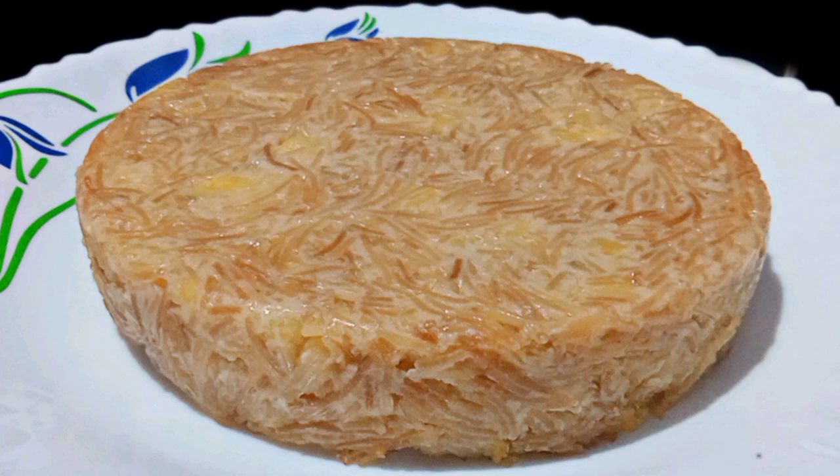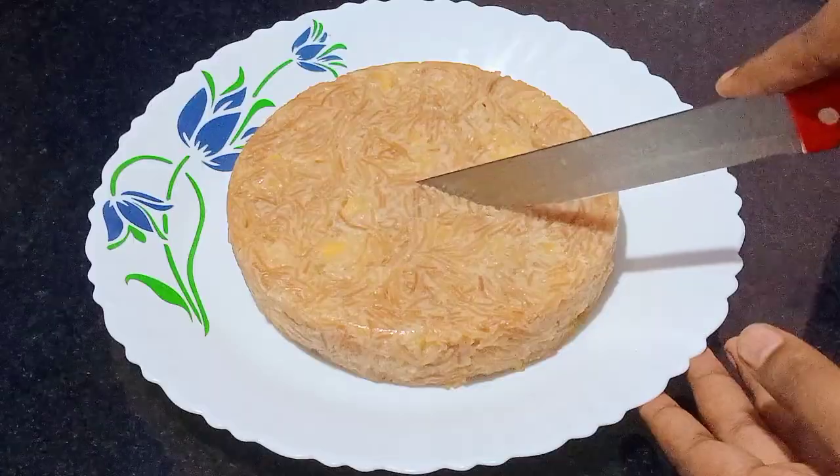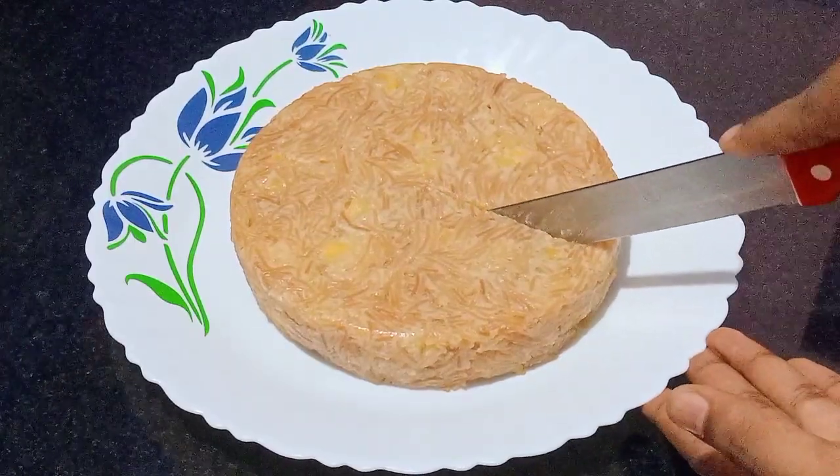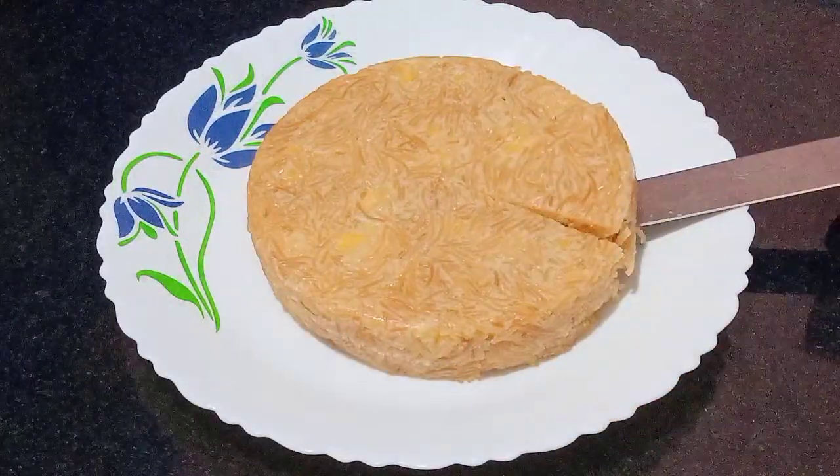Hello everyone, welcome to the video of our recipe. This recipe is a very simple and very tasty item. It is a sweet recipe and a very simple recipe.